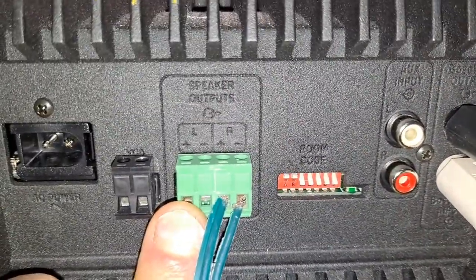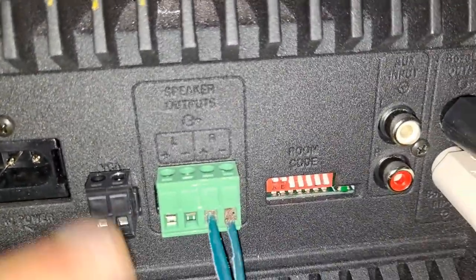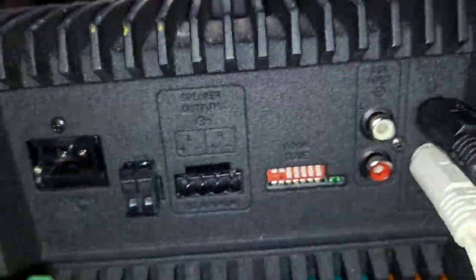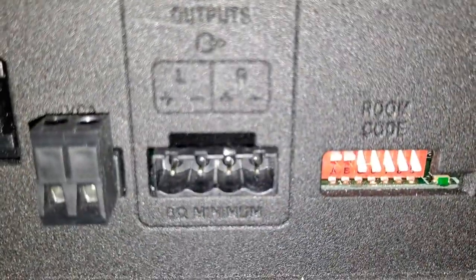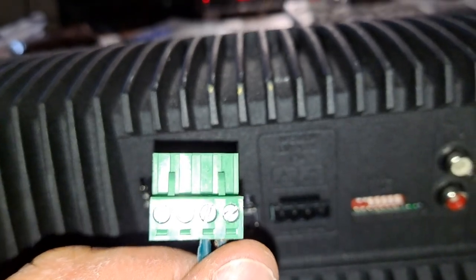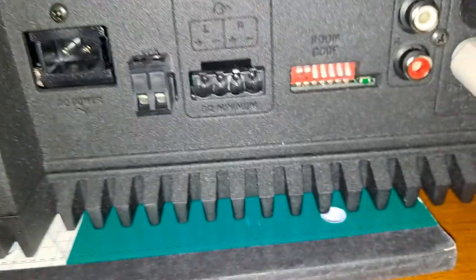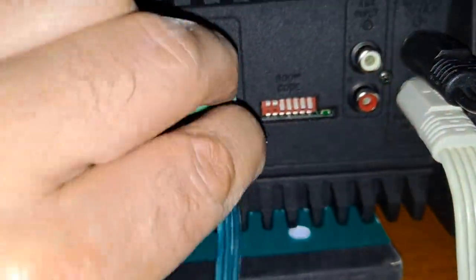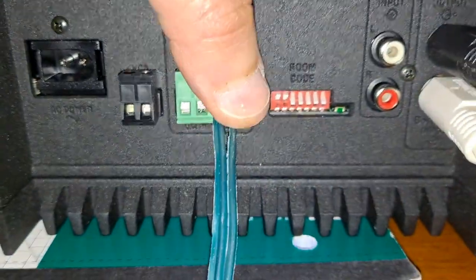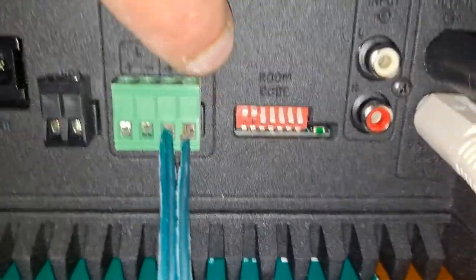Number two: if you're looking over here, you have speaker output. Here we have an adapter, and the speaker cables connect to the adapter. You also need a small flat screwdriver, then you can use it to connect your speaker cables.